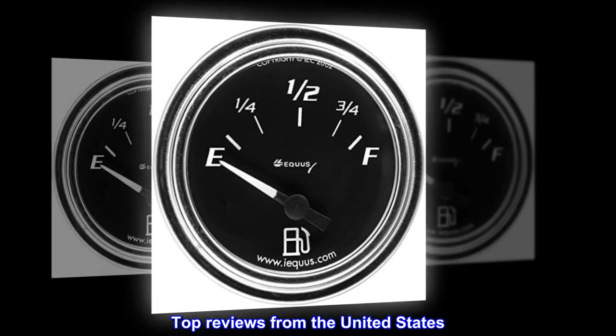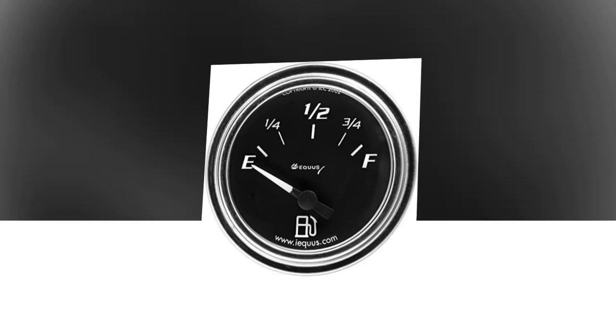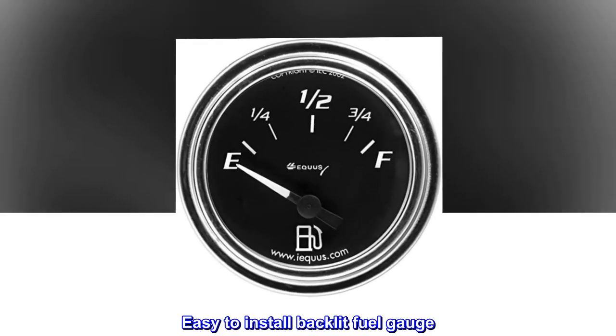Top reviews from the United States. Easy to install backlit fuel gauge.